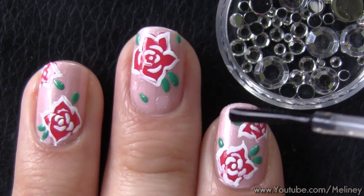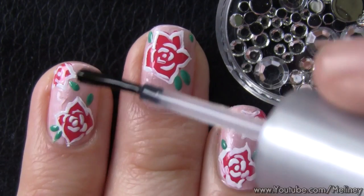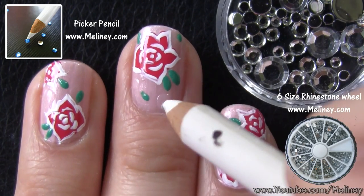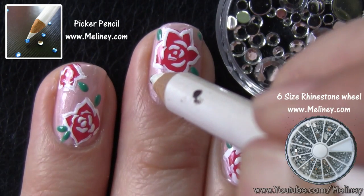Next, if you want to add some decorations — which is totally optional, but it does make the design more sparkly to look at — apply top coat or clear base coat onto areas of the nail where you want to add the rhinestones. Then place various sized rhinestones on each nail to complete the design.